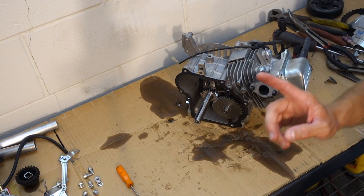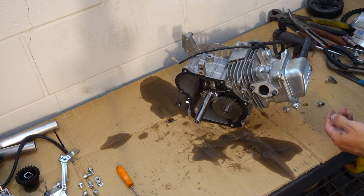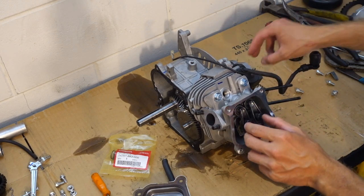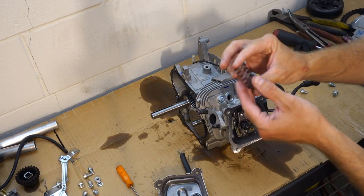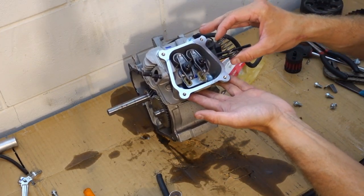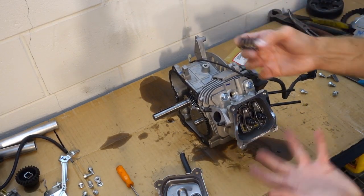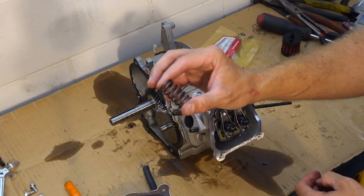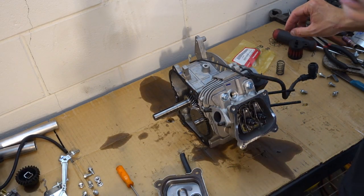Number one in our top five most important performance upgrades is going to be our valve springs. Here I've got some 18-pound valve springs that we're going to replace these stock springs with. There are heavier duty springs out there — if you're building a race-specific engine you may want to consider 22 or 24-pound springs. But for our mild to moderate performing engine, 18-pound springs should be sufficient and should actually be the best option.